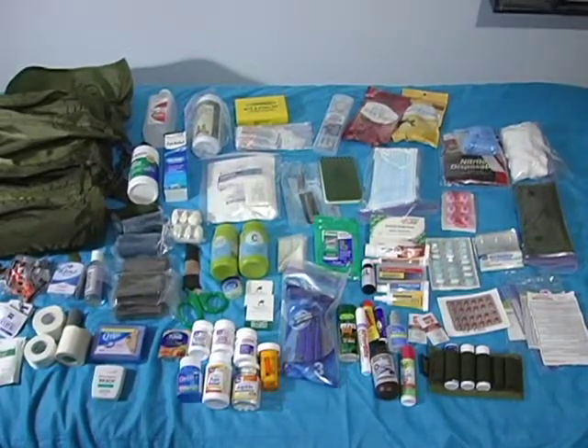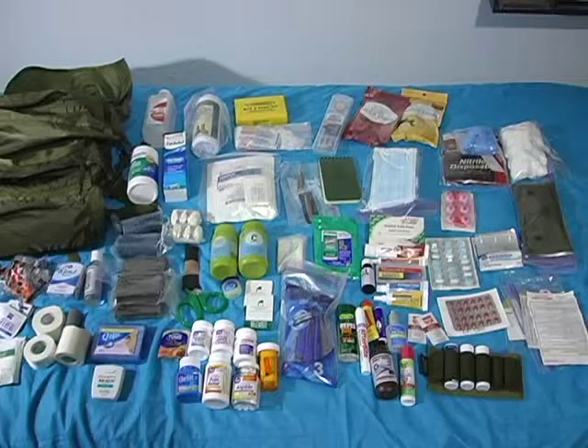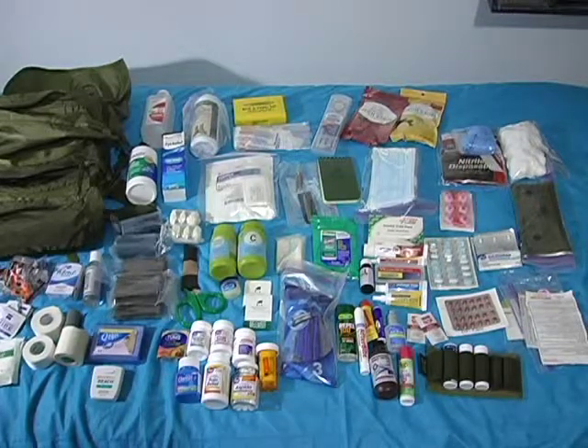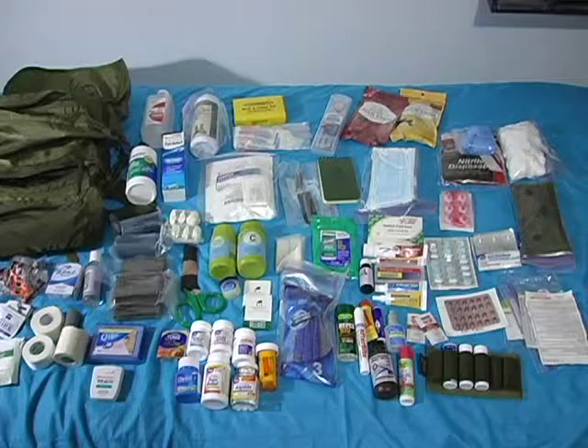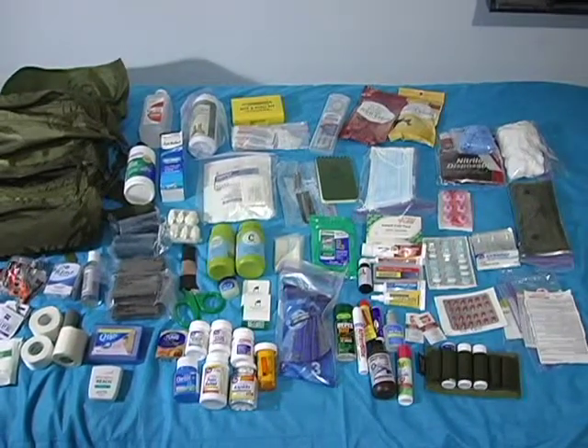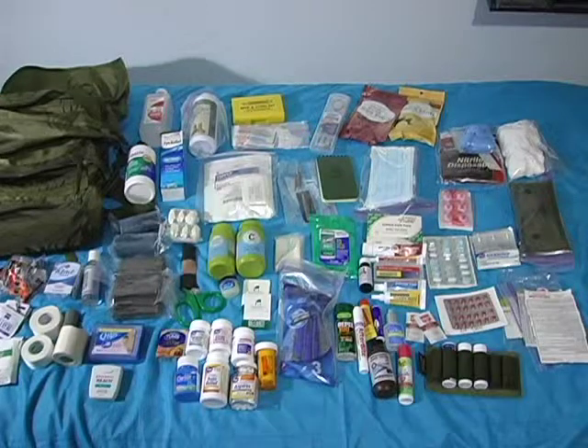So that is my medical kit. Obviously I have to replace one of those naproxen sodium bottles with an actual bottle of ibuprofen. For anybody looking to build a comprehensive kit like this, go check out Patriot Nurse — she is a wealth of knowledge, especially her earlier videos on getting started. That's my medical kit.